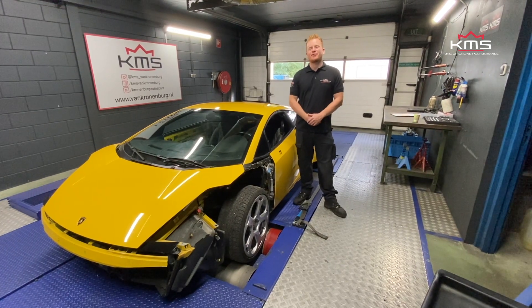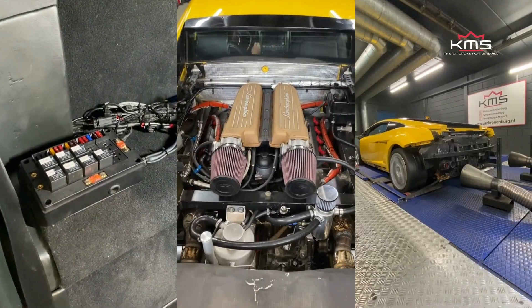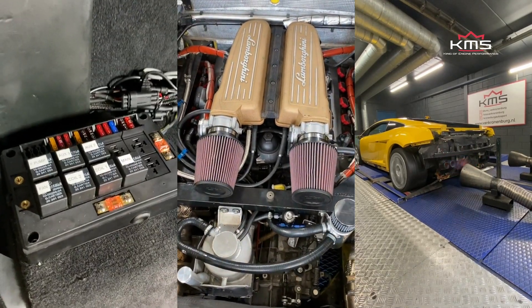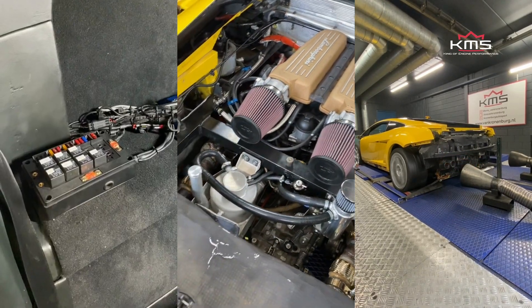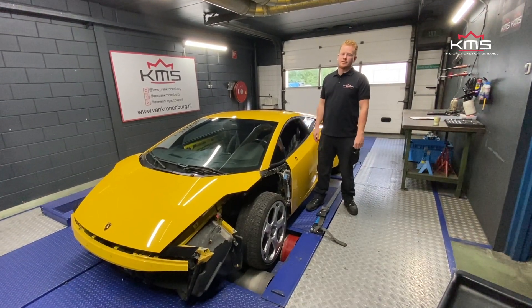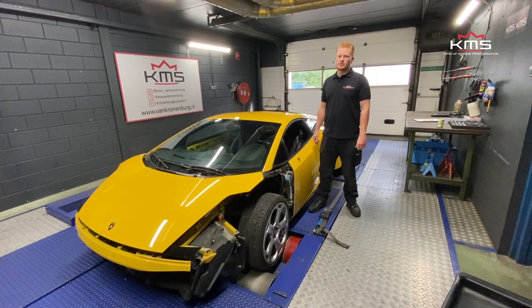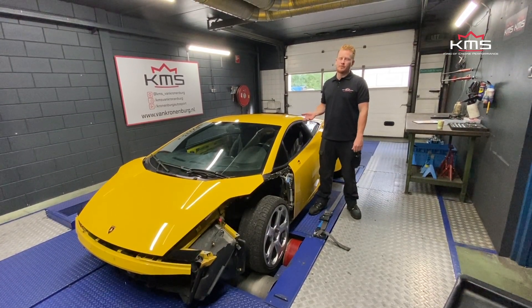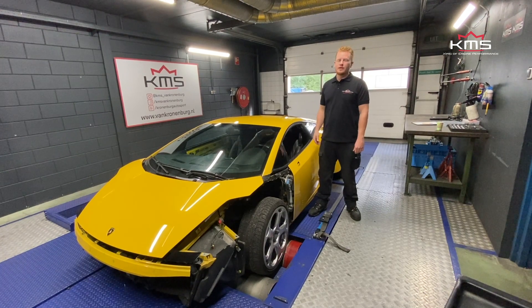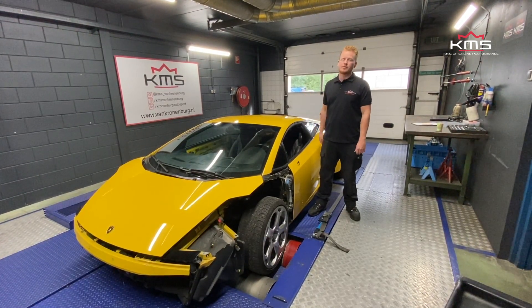Hi, my name is Guus, welcome back to Kronenberg, and today we have this Lamborghini Gallardo. The car came to us with a broken engine. We looked at the engine and it was so far gone that it was not repairable. We talked with the customer and he asked us if we had other options, so we did an engine swap with a later model Lamborghini engine.